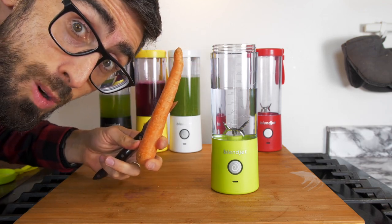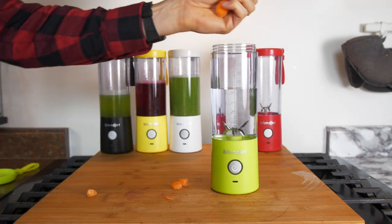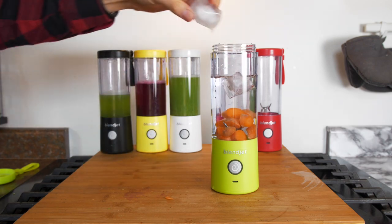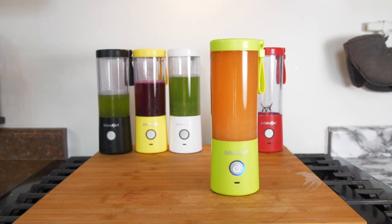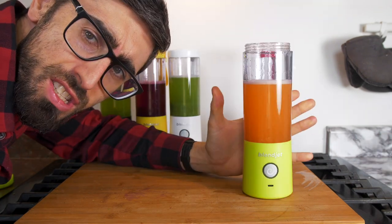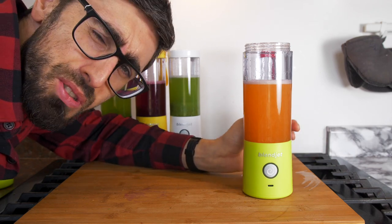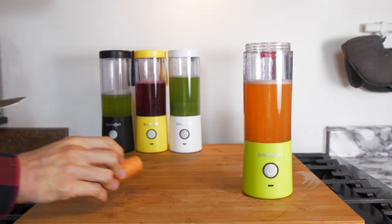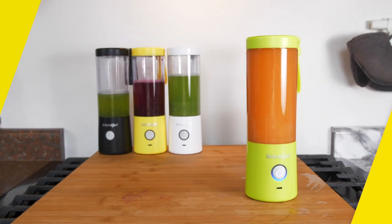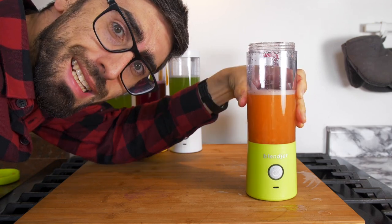Time for some carrot juice water. Nice color. It just tastes like water with a little bit of carrot flavor. Actually, let's put a little bit more carrot. You know, it just tastes like healthy water. Okay, up for the next one.